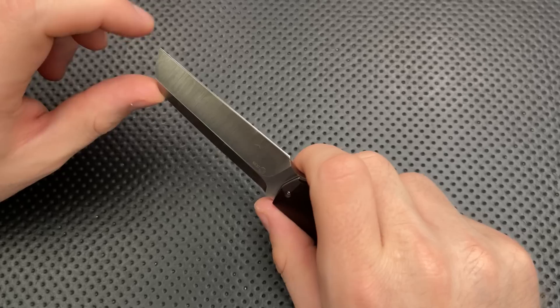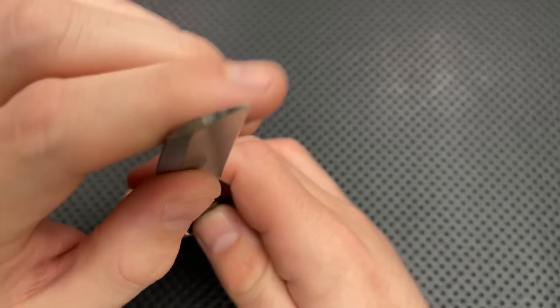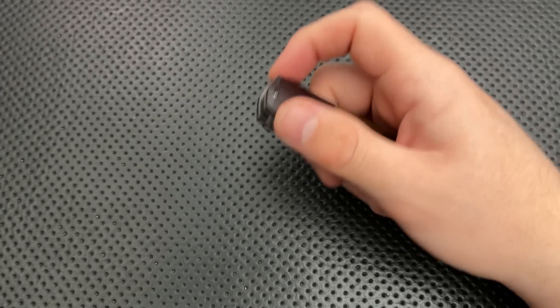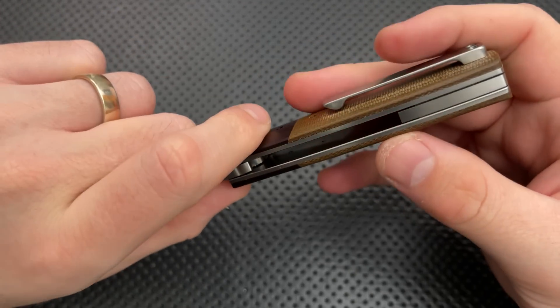Wharncliffe-style knives are great — they give a lot of really good utility cutting for drag cuts along the surface, things like that. This also has a little bit of tip there, and it's got a nice thin edge to it too. This is a nice grind, generally speaking. I like the blade on this guy a lot.